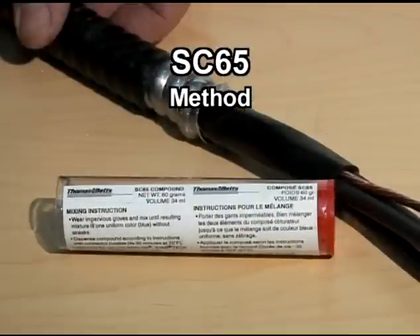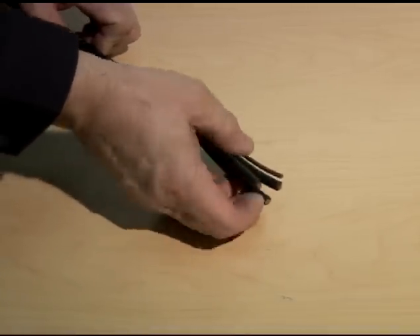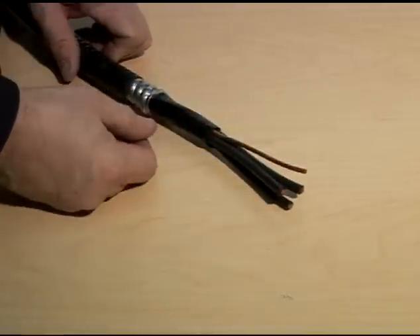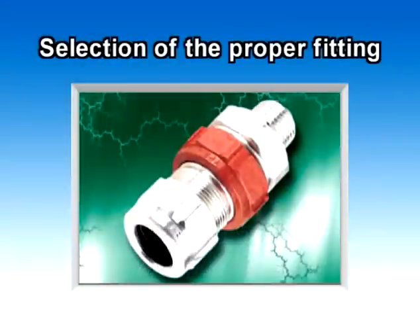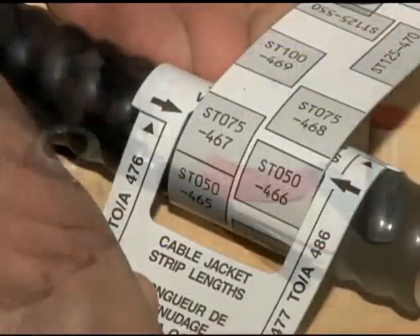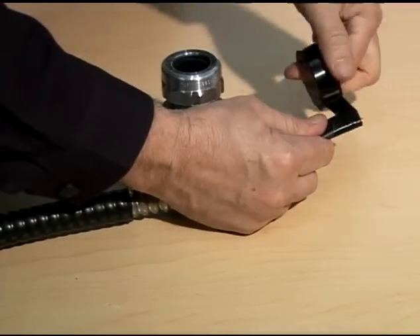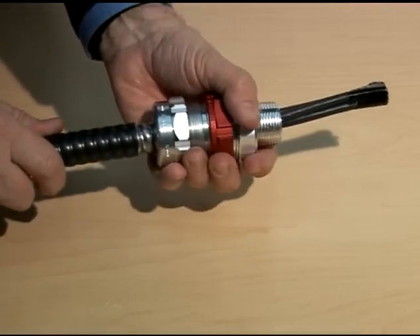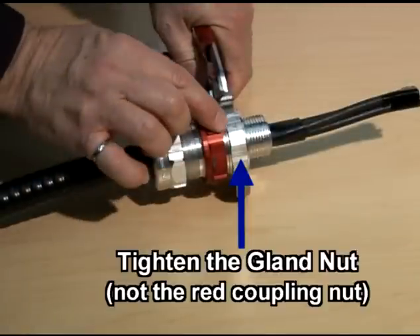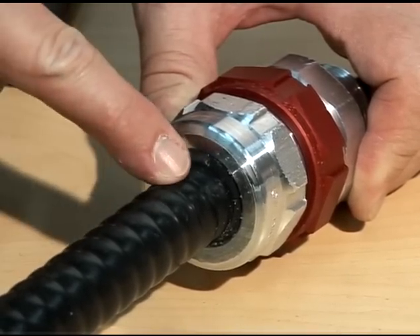Installation using the SC65 Putty Compound. This is a TEC cable with three conductors plus a grounding wire. It is suited for an installation with the SC65 compound since the cable has a maximum of four conductors. As always, choose the proper StarTech XP fitting after determining the diameter of the cable. Select the proper fitting by referring to the cable range engraved on the gland nut, or read the table from the instruction sheet, or use the StarTech wrap-around ruler. The preparation of the cable is similar to the installation with the SC4 Kit Liquid Sealing Compound. Secure the wires together in order to easily pass the cable through the fitting. Firmly push the cable through the fitting and tighten the gland nut.